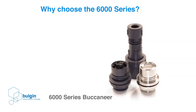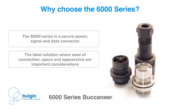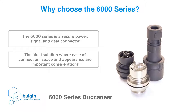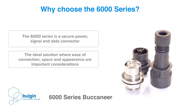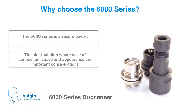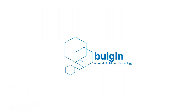Why choose the 6000-series? The 6000-series is a secure power, signal, and data connector range with an efficient locking mechanism that provides a watertight and dustproof connection in less than a quarter of a turn, making it the ideal solution where ease of connection, space, and appearance are important considerations.